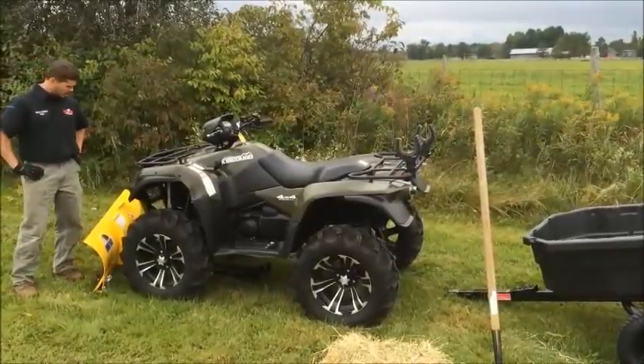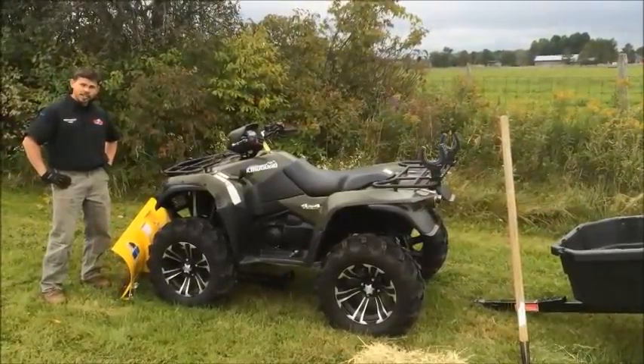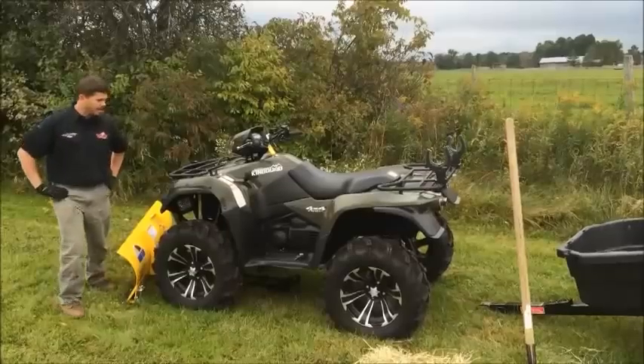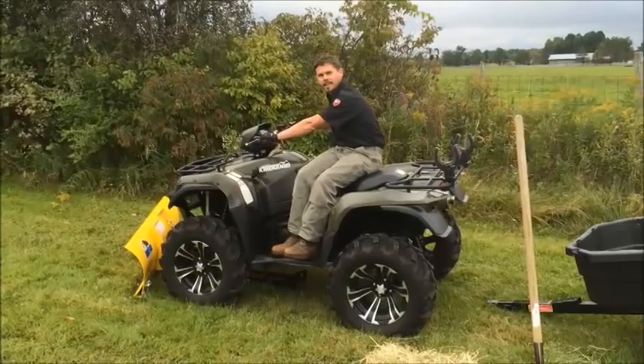And you've got your Moose plow — 60-inch blade, 10-gauge steel frame. This thing's tough, it's going to work great. So we're going to have a good season. Stop on by and you can outfit your ATV.